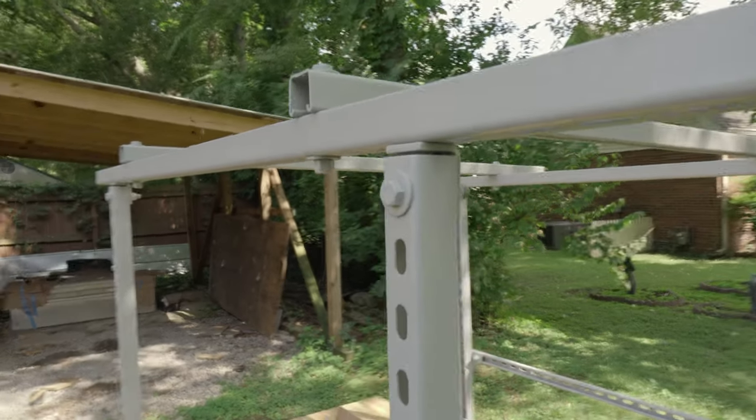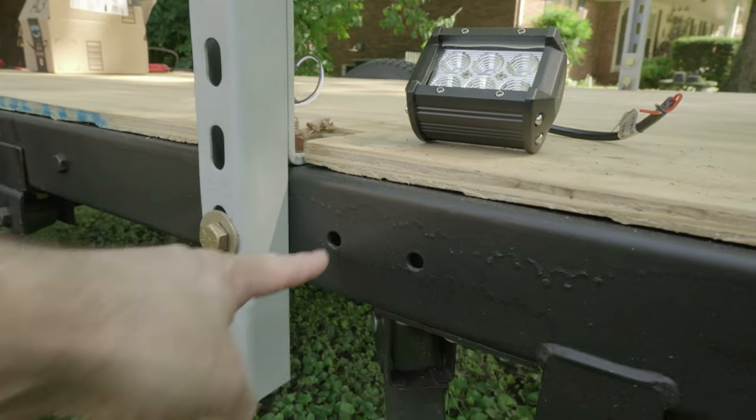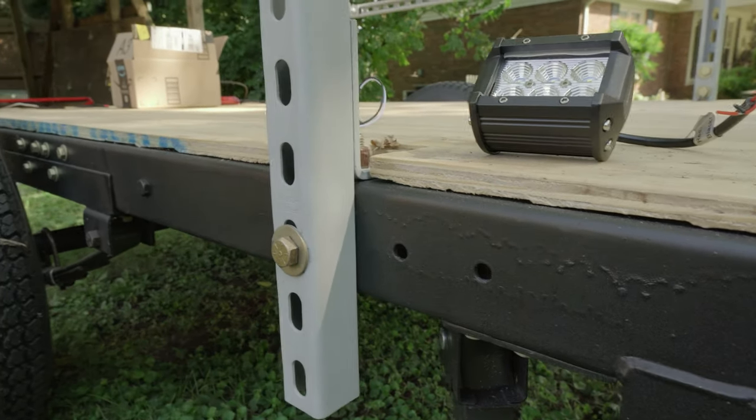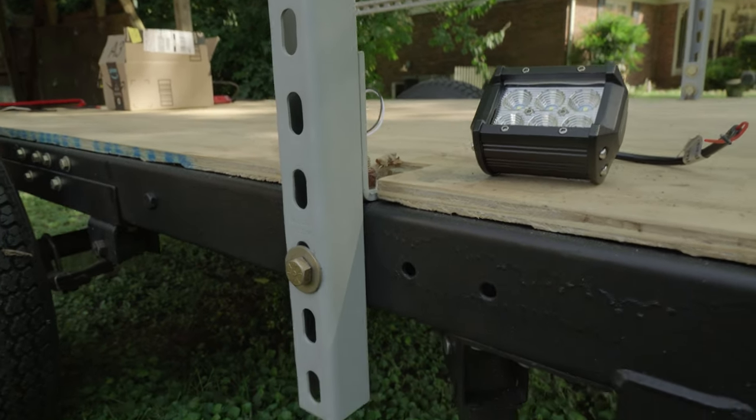So here's the rack. It's made out of unistrut — you can pick it up at Home Depot or Lowe's. What I did was I cut it all up and bolted it together. These are bolted straight into the cross members. It's actually pretty solid. I'm really surprised — I thought it was going to give me a lot of front and back play, but it seems to be working pretty well.